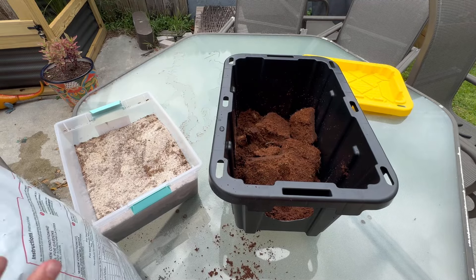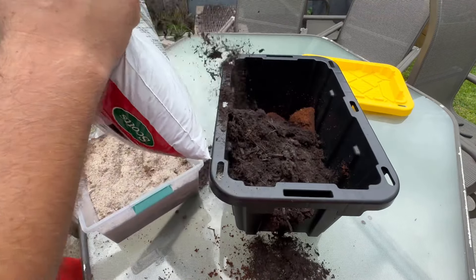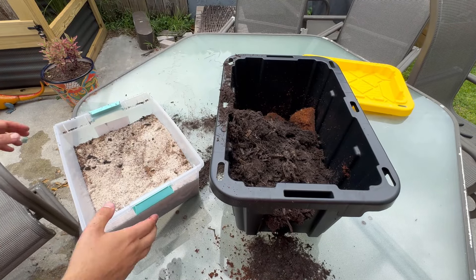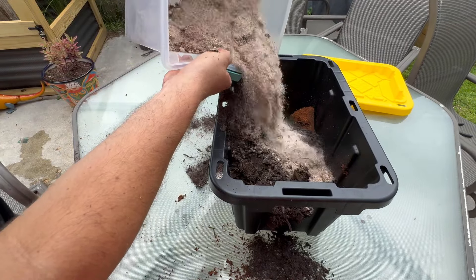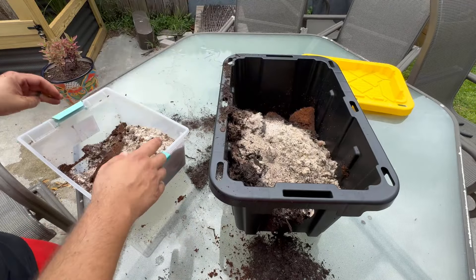Now we're just going to add in the topsoil and the sand and mix it all up. Just a little spritz of sand, that's all you really need, and we'll mix it up.